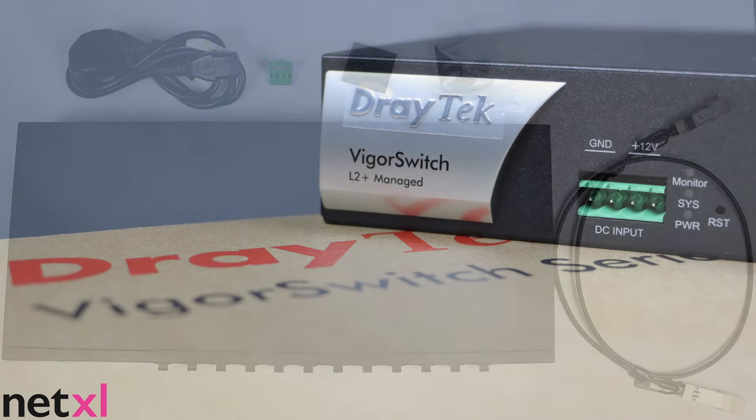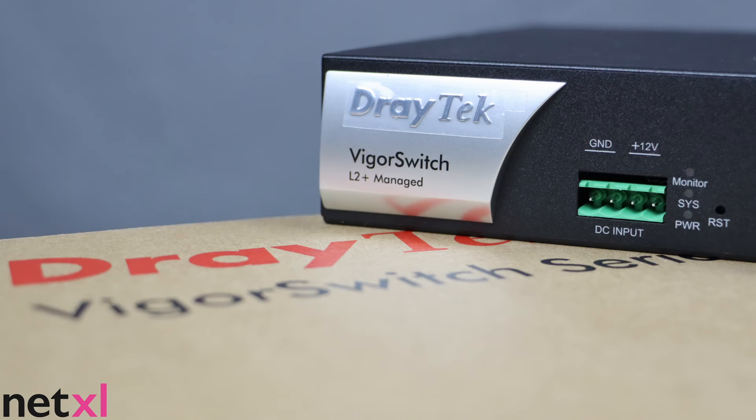Check out the description box below to find out more about the Draytek VSFX 2120 switch. Thank you very much.